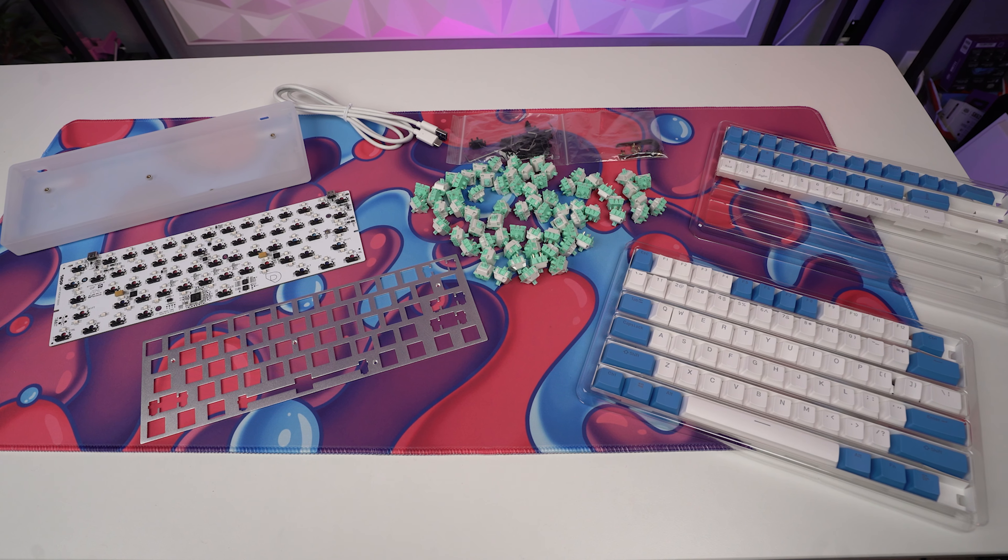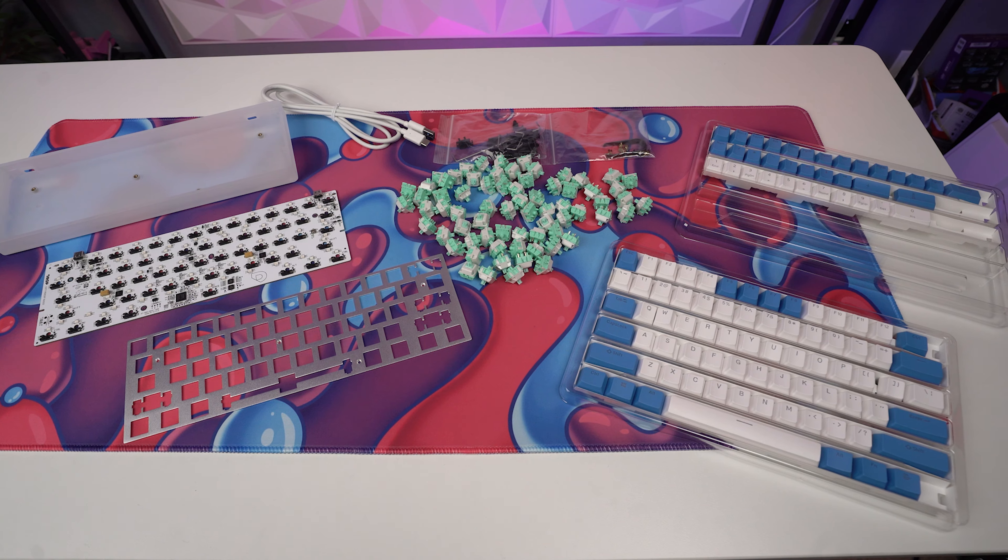Well, that's it for the video, guys. If you're on the fence about whether to build or buy your next keyboard, I've actually got a video answering that exact question down in the description. And if you made it this far, I'd love to see you hit that subscribe button and stick around — I've got a lot more videos like this coming. But as always, stay safe out there, take care of each other, and I will see you in the next one.